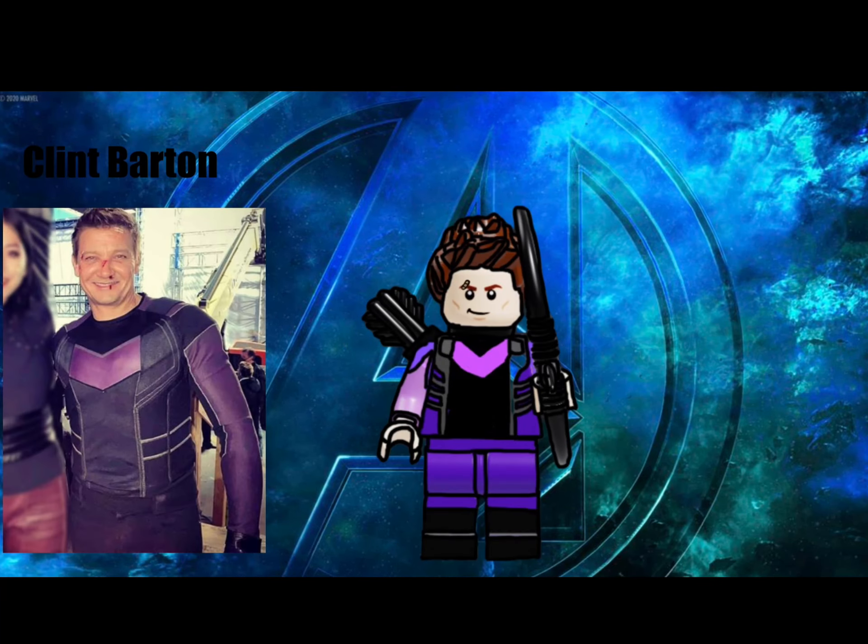Next up, also from Hawkeye, is Clint Barton himself. He has the bow and arrow piece as well, but with some extra arrows in the back just in case. He is using the spiky hair and also has a band-aid like Kate.